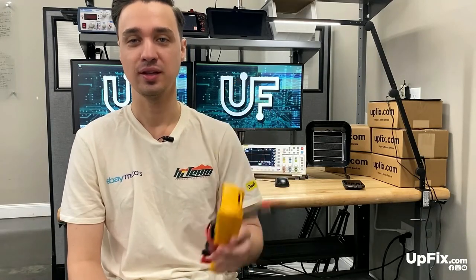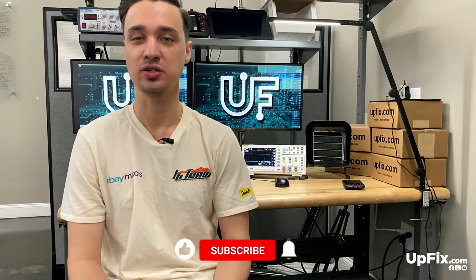That's a wrap for this video. I hope you guys learned something about the use of a multimeter. If you have any questions, leave them in the comments below. Make sure to subscribe. You can follow us on YouTube, Facebook, Instagram, and TikTok. If you like this, join our community at forum.upfix.com. We'll see you in the next video.